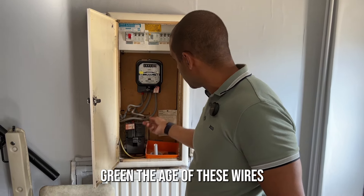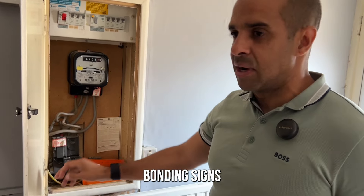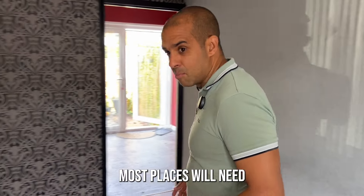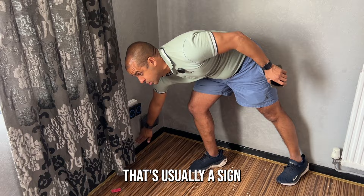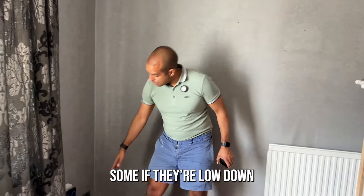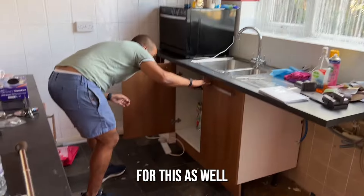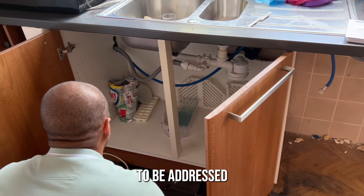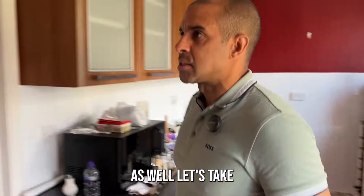Look out for earth bonding — the yellow-green wire. The age of the wires matters: if you've got black and red wires with no earth bonding, that's a sign the property is not up to date with electrics. Most places need at least two plugs per room. Look at the height of the plugs — if they're too close to the floor or on the skirting board, it could need a rewire. Also check earth bonding underneath the kitchen sink and in the bathrooms.